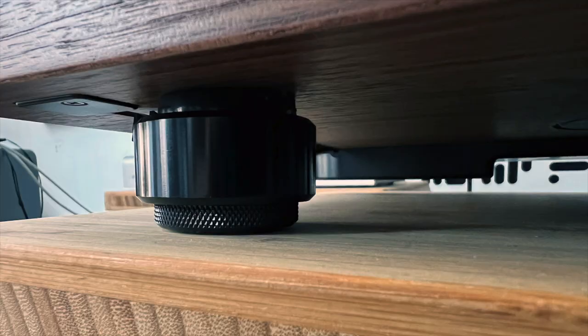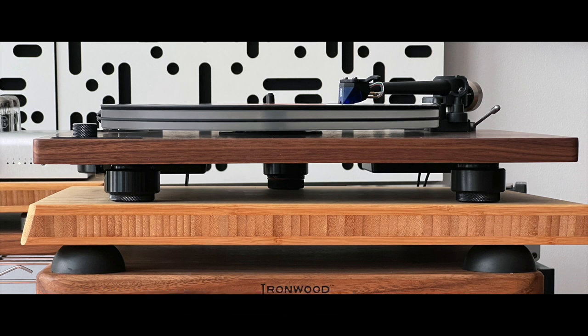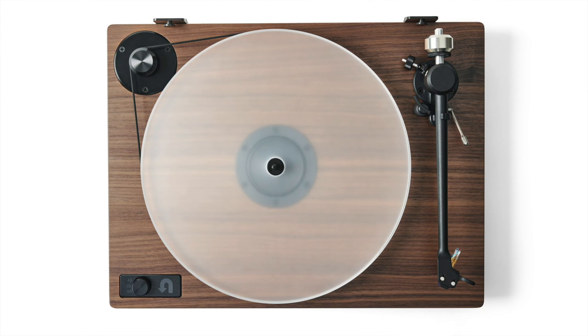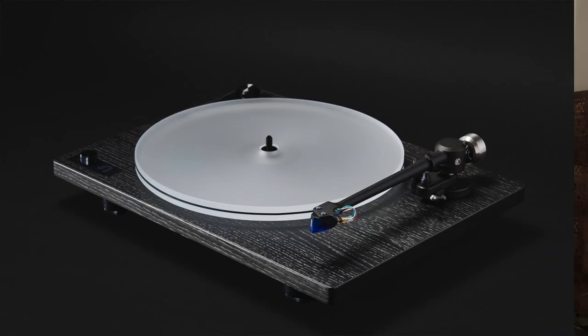The phono preamp that's built in is bypassable, so you can have it your way. This turntable is disarming because it looks so much like their other turntables, but it's not. Starting with the feet: they're adjustable so you can level the turntable — you'd think all turntables would have adjustable feet, but they don't. It has built-in sorbothane absorbers, and they feel really nice in your hands. The plinth is solid hardwood — my review sample was walnut — not walnut veneer over chipboard. It's a solid piece of walnut.